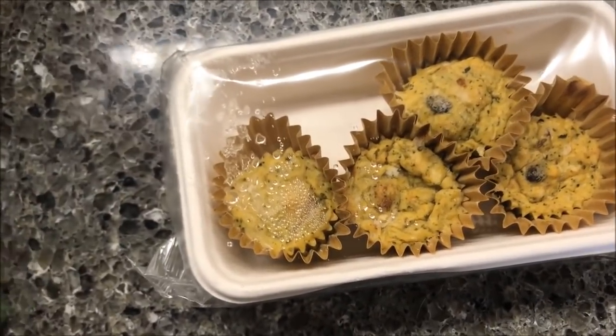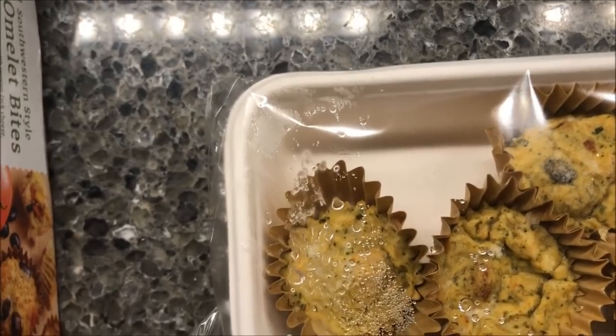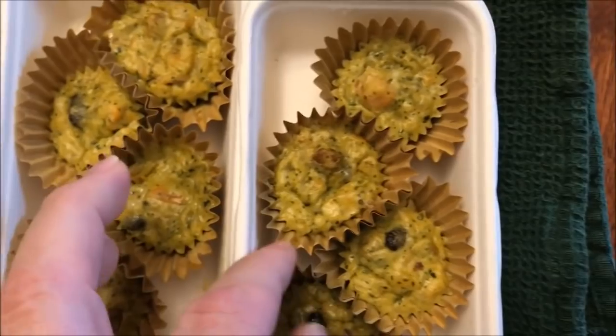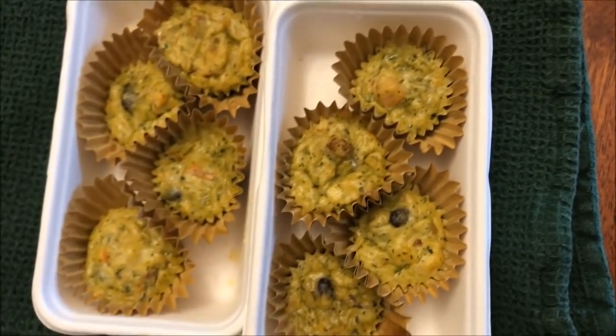Alright, here they are out of the microwave. They don't look much different than they did when they started, but I heated both trays up, so I'm going to let these cool off for just a minute and I'll be back.